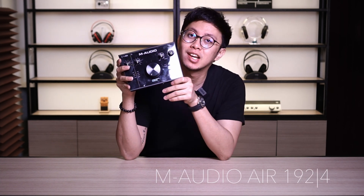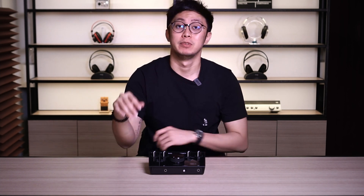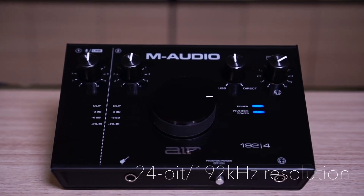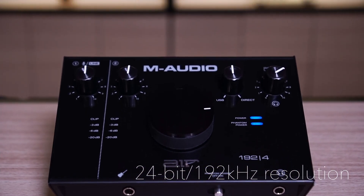The one I'm holding right now is the M-Audio Air 1924, and it is also the one I personally use for my music and my videos. The M-Audio Air 1924 is the simplest among all the Air series, but it's enough for me personally. It offers 24-bit, 192kHz resolution for professional recording and monitoring.